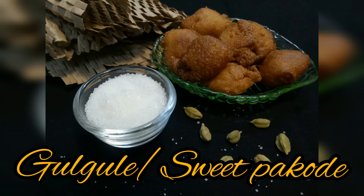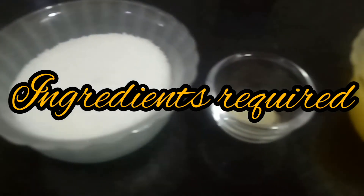Today we will be making Gul Gulay, which is sweet pakodi. It is a simple recipe made with just 4 ingredients. Now let's see the ingredients for it.